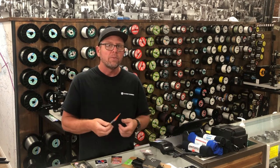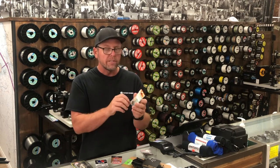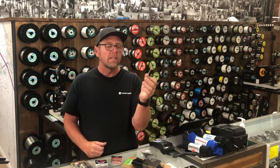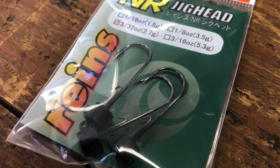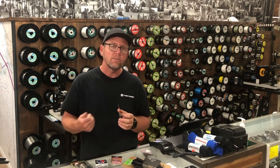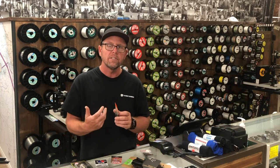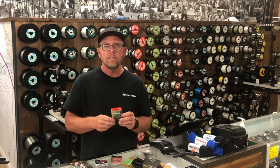Ned rigging has been extremely popular — we've done extremely well at Castaic Lake and Pyramid Lake on it, which are two local lakes here in Southern California. Most Ned jig heads are made out of lead, but this one's not. This is by Reins — it's the NR jig head, a tungsten jig head. You get a smaller profile and the same weight, plus it transfers energy better because it's a harder material. When you go from sand to gravel, for example, you'll feel the difference because tungsten transfers that energy back to your rod more effectively.